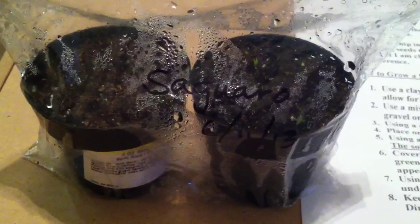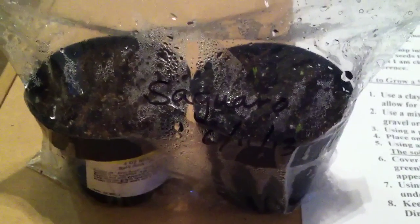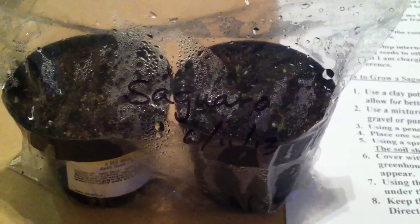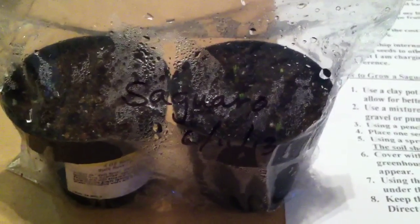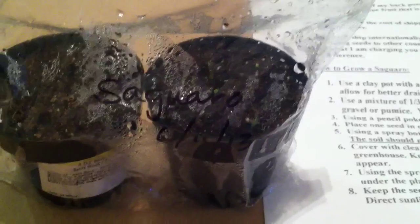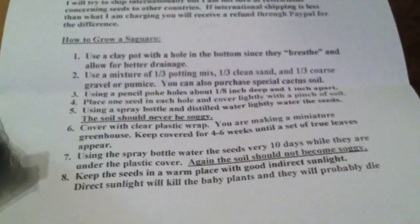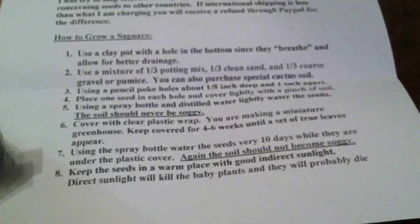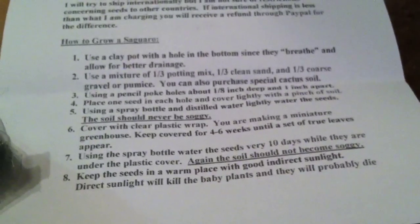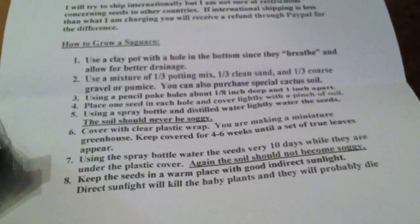I chanced it this morning and sprayed the soil down with more distilled water. But I think what I might do if they don't produce any sprouts soon is actually stick the entire tray in a giant Ziploc bag, zip it up, and slowly remove the clear tray covering from my previous video. It says to spray the seeds every 10 days while under the plastic, so I think it's just due in a few days — due in 7 days for a spraying.